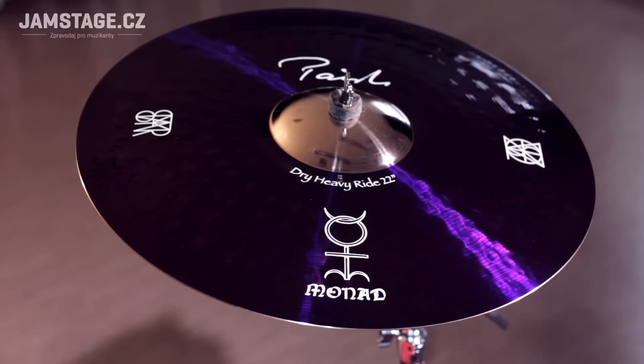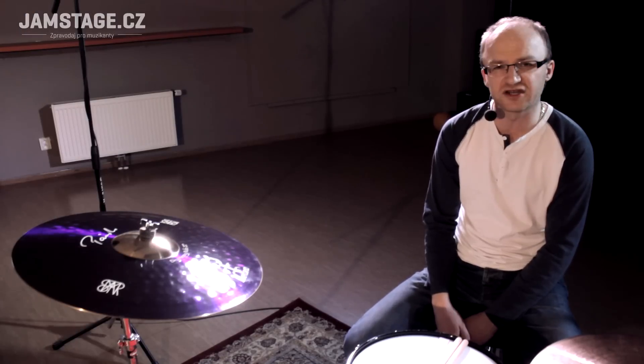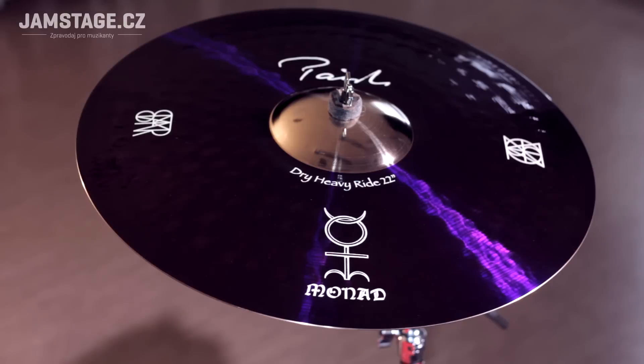This cymbal has a design — you can see it with a graphic design. The cymbal is finely finished, and it has a full color sound. It has a lot of color.